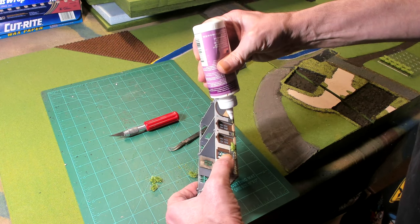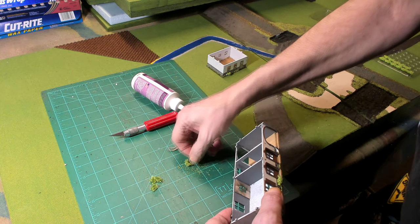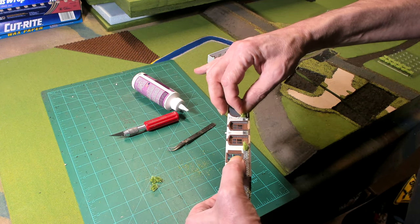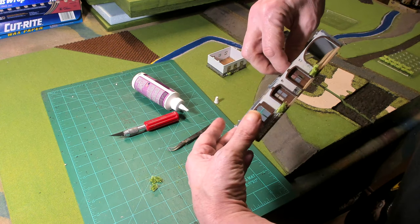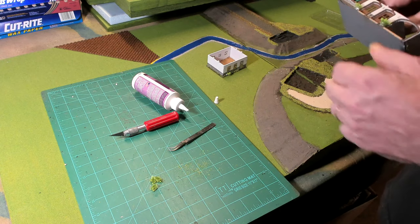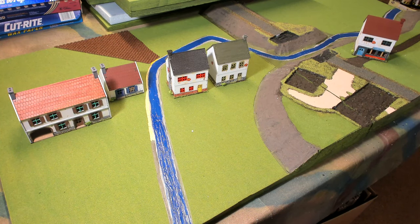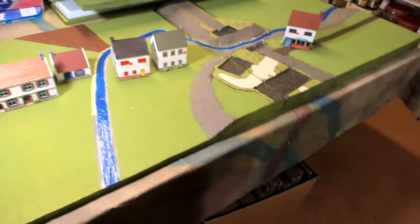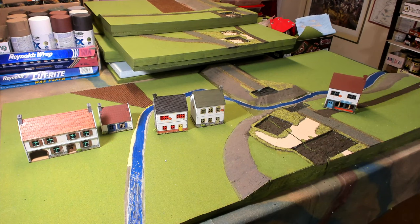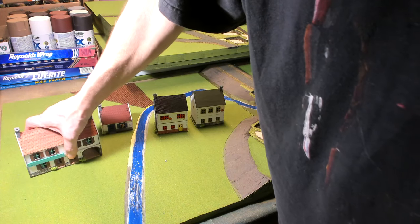Note that one of these is not a Dark Ops building — it's a Sarissa Coaching Inn building used as part of my battle. I have a couple of Sarissas and three Dark Ops buildings, so you can compare how they look next to each other. Here are all five buildings: the two on the far left are Sarissa — a Coaching Inn and just a house — and the three on the right are the Dark Ops buildings we just painted.